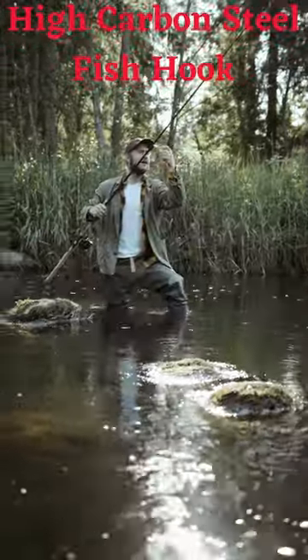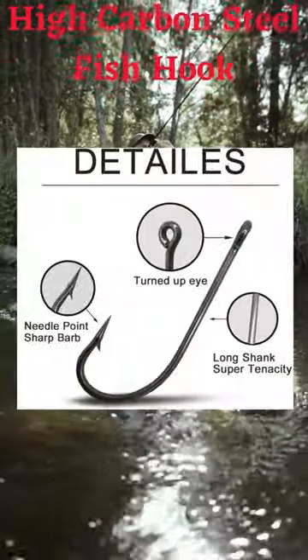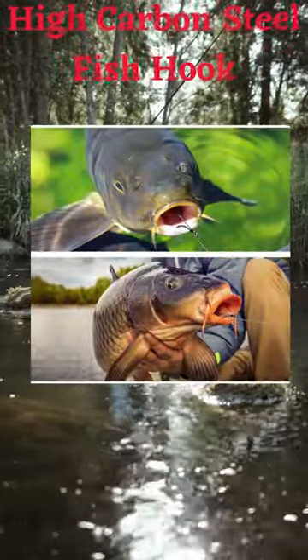Unique design, extremely sharp, offset point. The special barb hook is designed to ensure that the hook point rolls in the corner of the fish's mouth and lowers fish mortality.